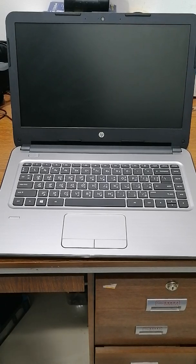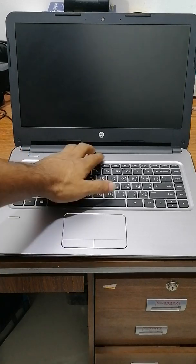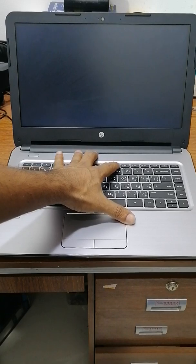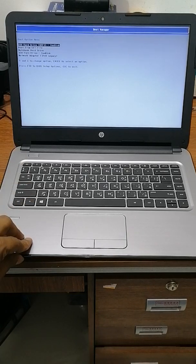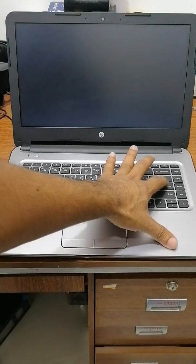The boot menu is F9. I'm pressing F9 three or four times and coming directly into the boot menu. Here you can see USB hard drive — this is my Windows ISO — press Enter.